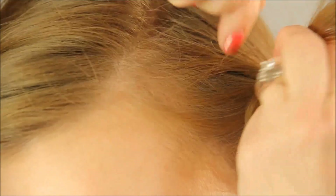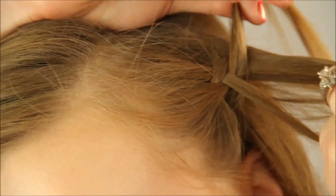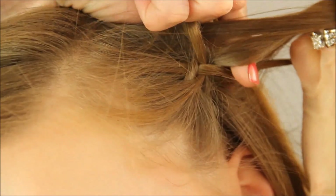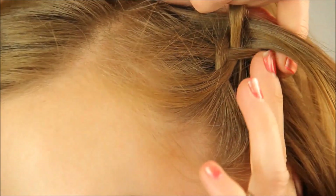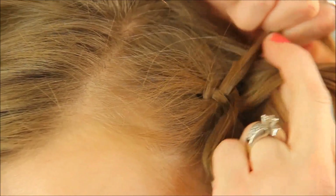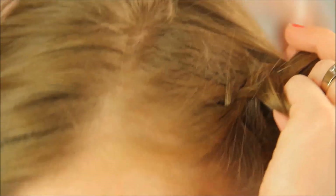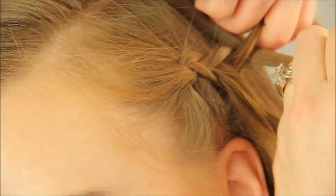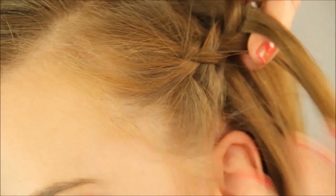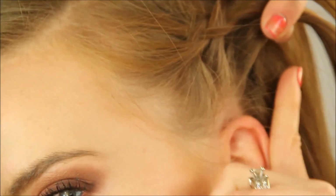And then the top's going to go under, and the same thing — I'm going to pull in a tiny, tiny sliver of hair and add it to that piece. Then the bottom, and then the top.